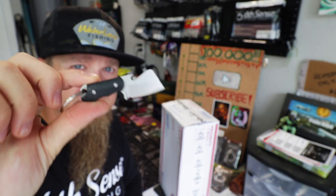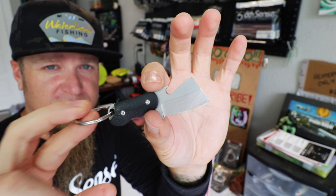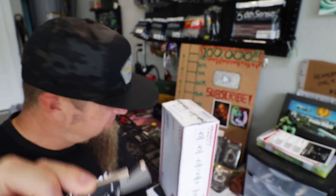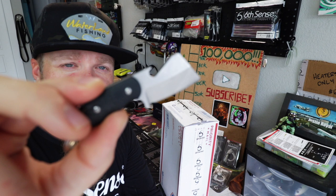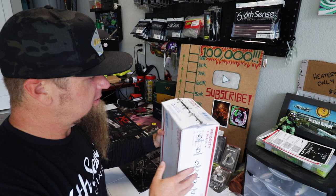I know you guys are going to ask me what this is — this is the Bottle Butcher from Burke Blades. I don't have anything to do with this guy, not sponsored by him or anything. Just a really nice little small compact pocket knife that even comes with this cool Kydex sheath. That's at Burke Blades on Instagram. Super cool, super sharp.